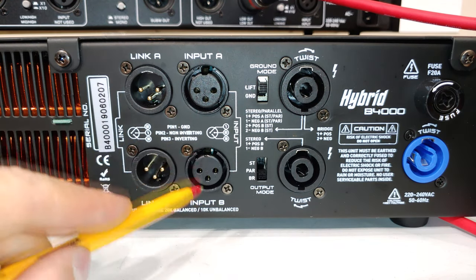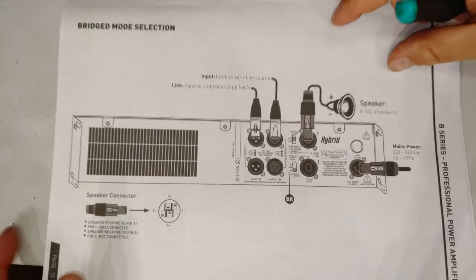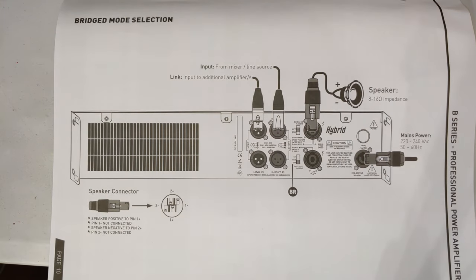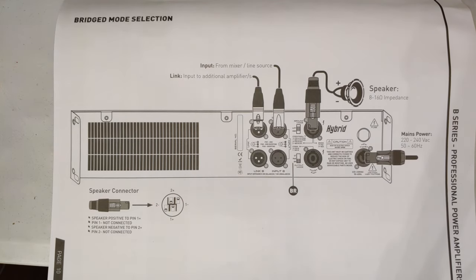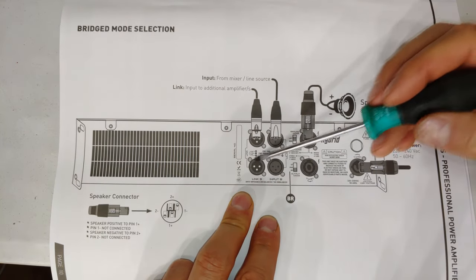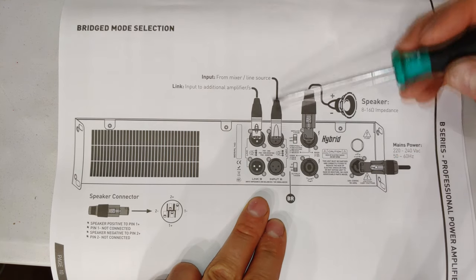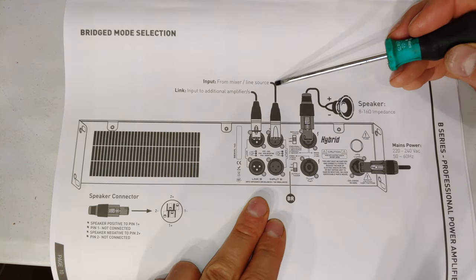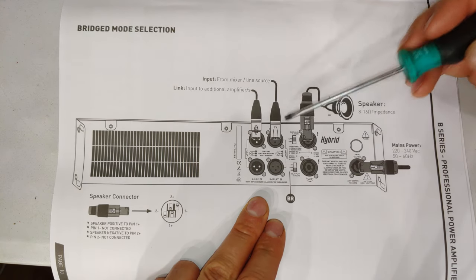When you connect in bridge mode, the input wiring is different and so is the volume control. The manual has a very detailed diagram showing the connections. In bridge mode you only connect the audio signal to channel A — nothing is connected to input B.